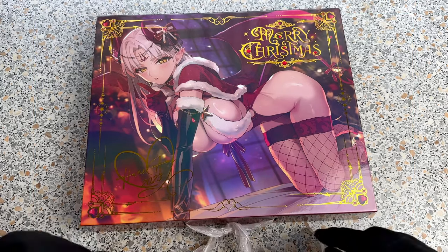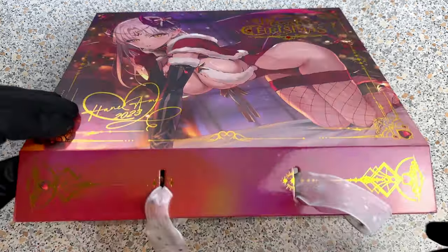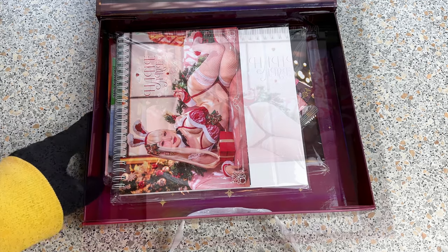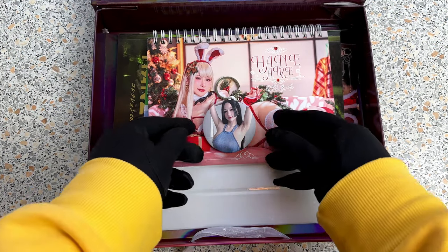The box itself is already a piece of art, but it seems everything inside is wrapped in plastic. Just give me a minute to unwrap it so we can have a look. Okay my friends, here we go.